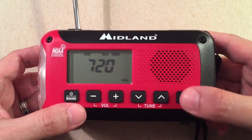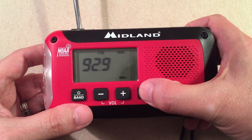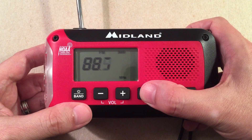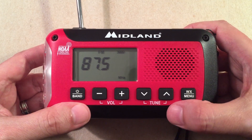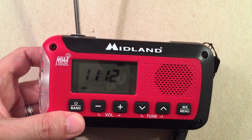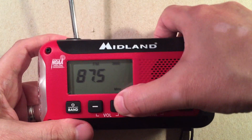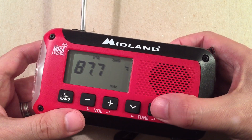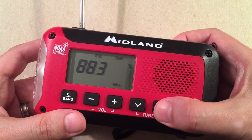Let's go to the FM band and do an FM band scan. For tuning, you can press and hold and it'll go all the way down the band — nice. It'll stop at a station if it finds one; if not, you can hit it to stop. We're going to go up the band and see what we can hear.